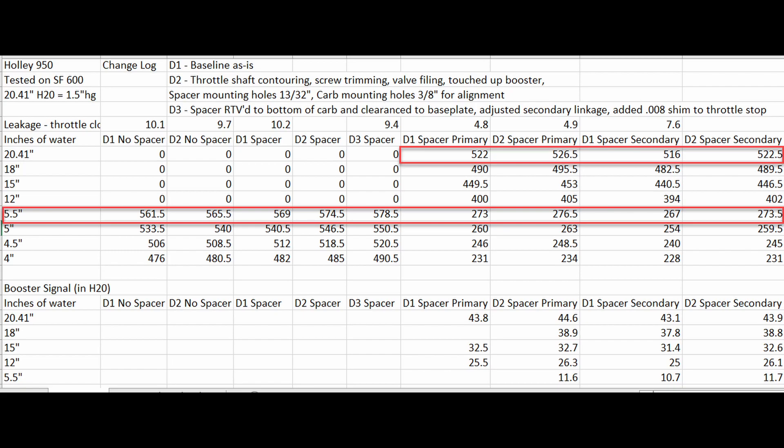If you've made it this far, what do you guys think? Both sides of the carburetor flowed mid 520s. Booster signal picked up. I didn't cheat with any of my starting leakages. Throttle plates are drilled and idle screw is set from when I took it off the engine. Here is the actual data. For someone that is carburetor size limited, there seems to be some worthwhile easy gains.